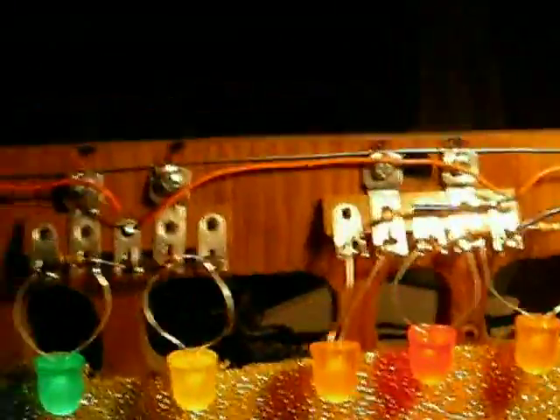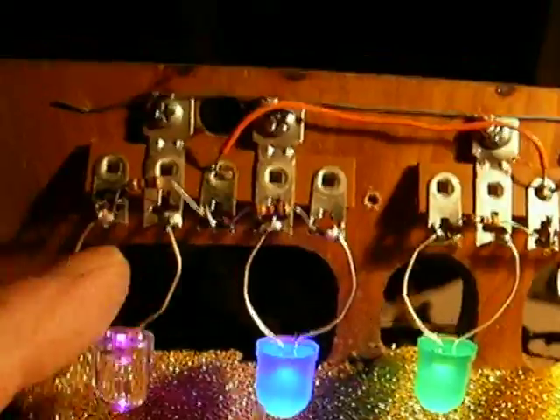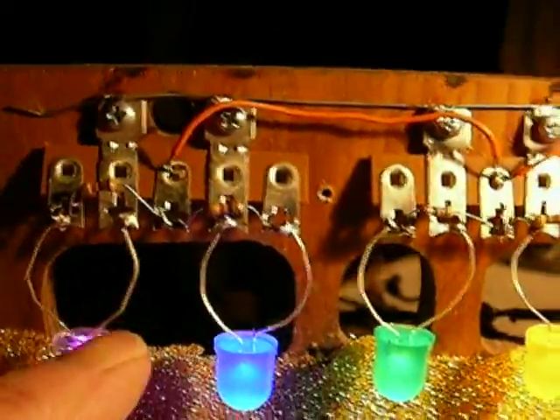Looking at this here, what I added on this thing is a series of terminal strips. I put in five terminal strips and they have to straddle these empty holes here, because these empty holes are what lock the front panel to the rest of the cabinet, so you can't obstruct anything there. There's not much room to do stuff like this without it getting in the way. The terminal strips are here and then I put a dropping resistor for each of the LEDs.